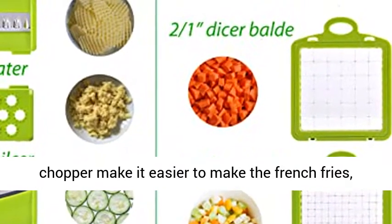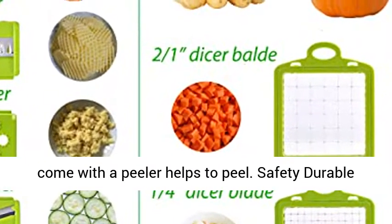Two different sizes of chopper make it easier to make french fries. It also comes with a peeler to help peel vegetables.